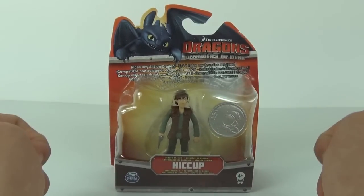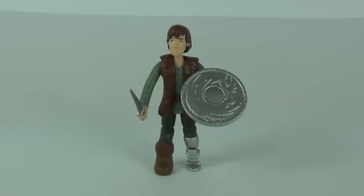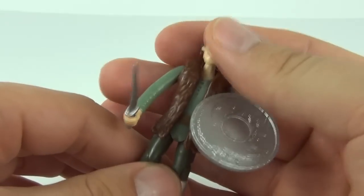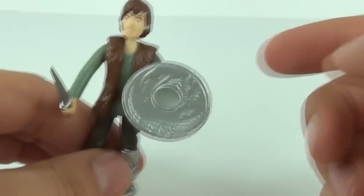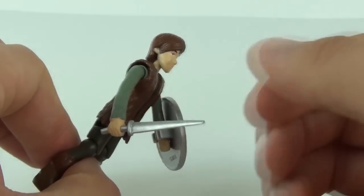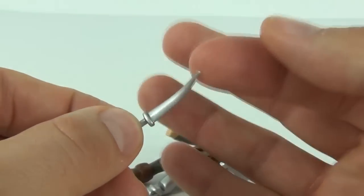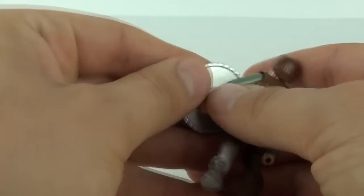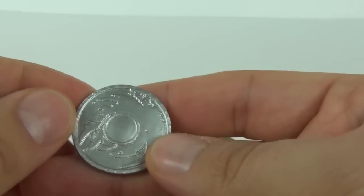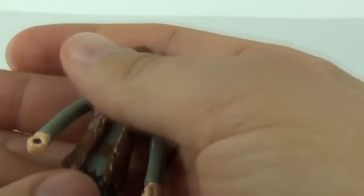Here is Hiccup — everybody's favorite dragon trainer — with all his weaponry in place. The shield is there in silver with the dragon shape on the front, and we have the small sword which you can remove from Hiccup's hand. It is a very small and flexible sword, and the shield will clip onto his arm with a clip. It has quite a shiny looking finish.